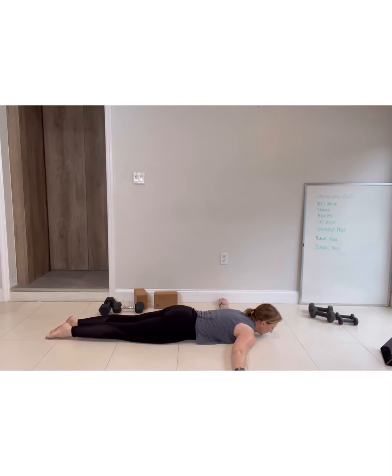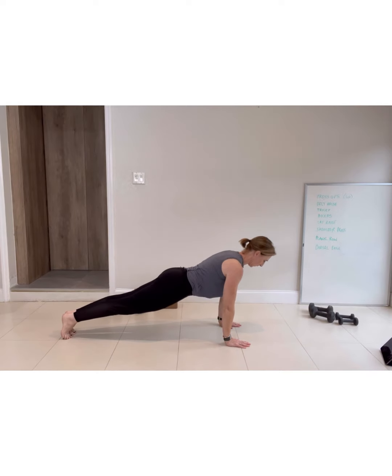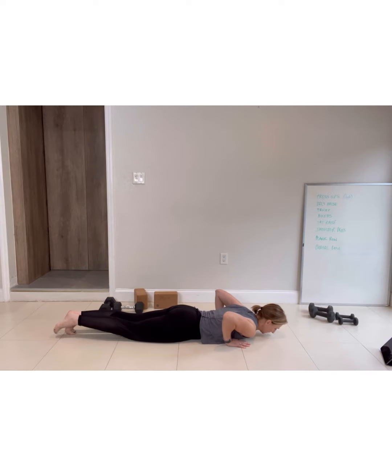Release everything down onto the floor. Same again — on the toes, heels together, hands underneath the shoulders. From that position, you're going to push up. Squeeze nice and tight on that midsection, then bring yourself back down again. Release it all, and then you start again. The reason I get you to release it all is so that each time you go to do this, you're locking on those heels, squeezing on the glutes, and coming from that position.